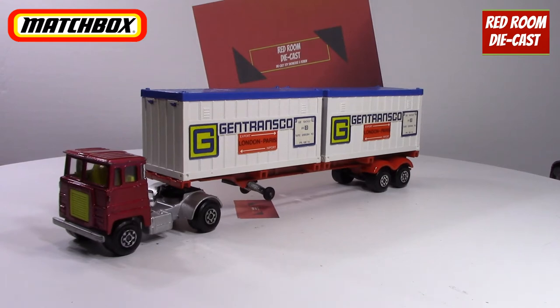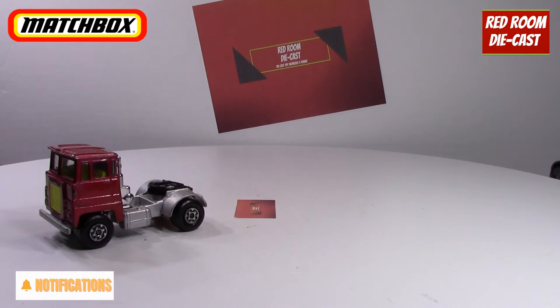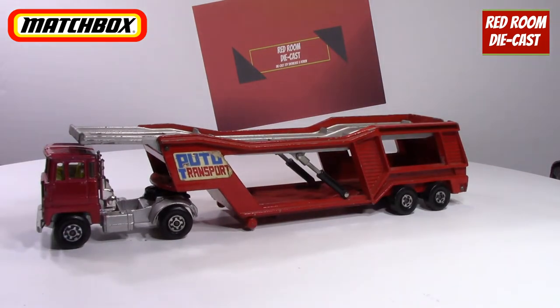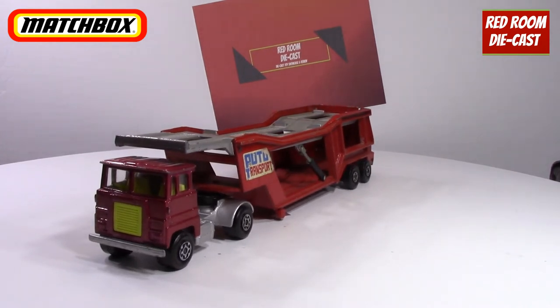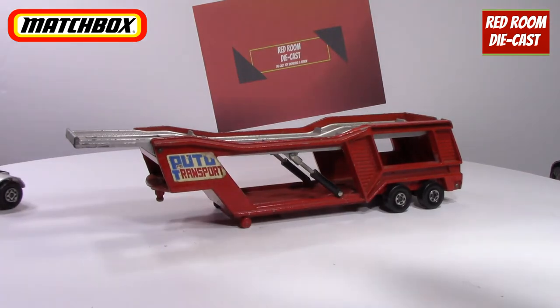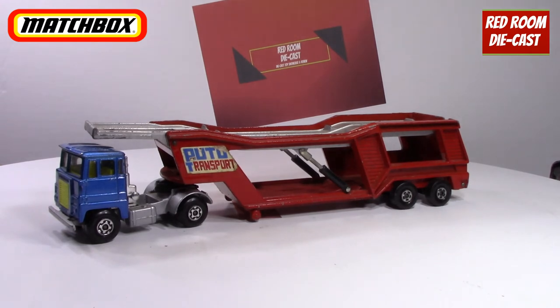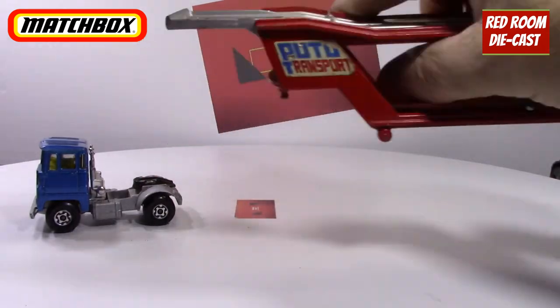The nice thing is that Matchbox made the Scadmo trucks in various different colors, so you could have an infinite possibility. Also, if you move this out of the way, you can take any of their trucks and hook them up to any of the other trailers of roughly the same year — even though it's not the most appropriate color, it's very close. Or you could put a completely different color on if you wanted to. That's the nice thing about the truck and trailer combination — they have the same type of pinion so everything clicks in properly.